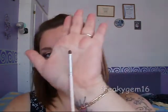The brushes I'm going to be using today are a normal shader brush — this is a MAC 239 — the blending brush which is the MAC 217, a pencil brush from MAC which is the 210, and then this shader brush here which is from Crown. Those are the main brushes I'm going to be using today.